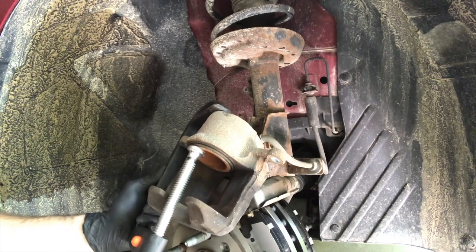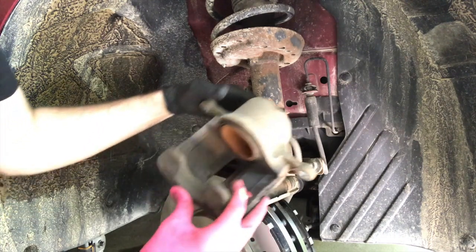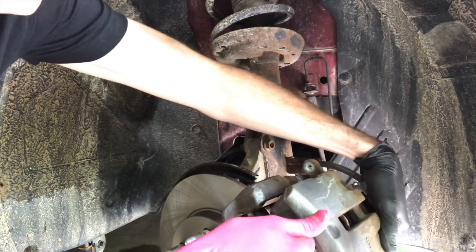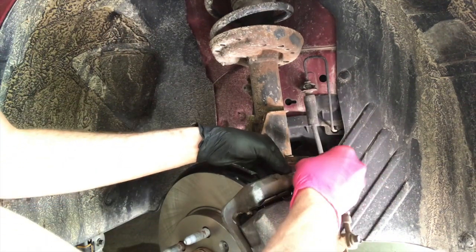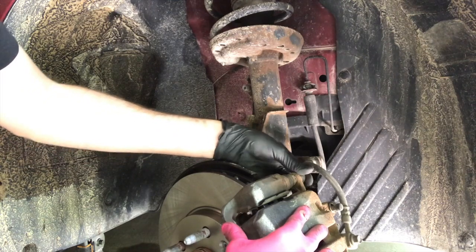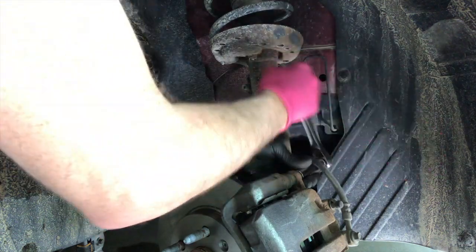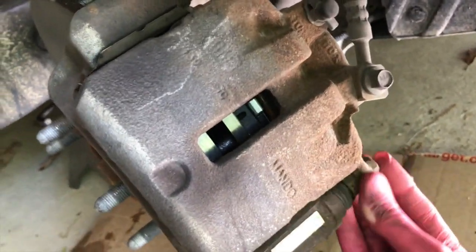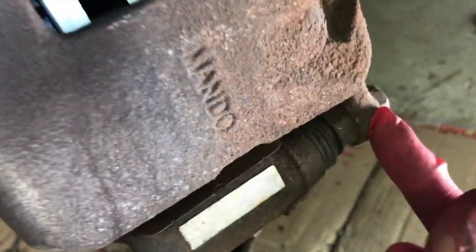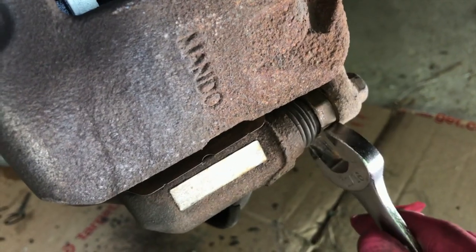Once you compress this piston all the way, take the caliper and put it on the actual rotor. Realign those 14-millimeter bolts and secure them — hand tighten first, do not cross-thread these. Both the upper and lower 14-millimeter bolts are secured into that slide portion. Quick tip: this inner portion of the slide is going to rotate when you try to tighten, so grab a wrench and hold that inner nut in place.